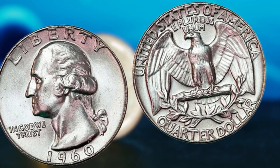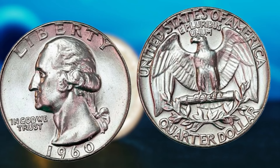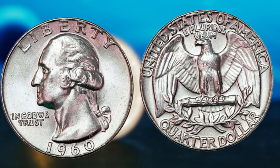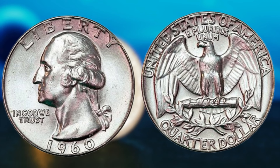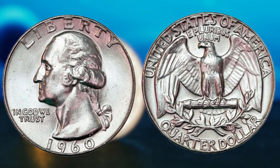So, if you happen to find a 1960 Washington quarter without a mint mark with the double die error in pristine condition, you could be looking at a life-changing discovery. It's important to keep in mind that these rare coins are not easy to come by, and finding one in circulation is like finding a needle in a haystack. However, with a keen eye and a bit of luck, you never know what treasures you might stumble upon in your pocket change.